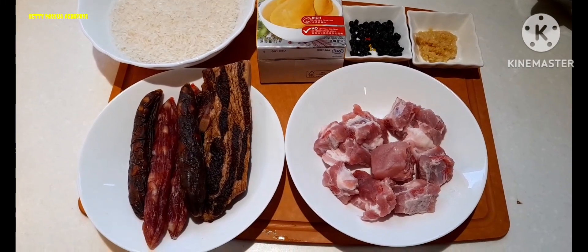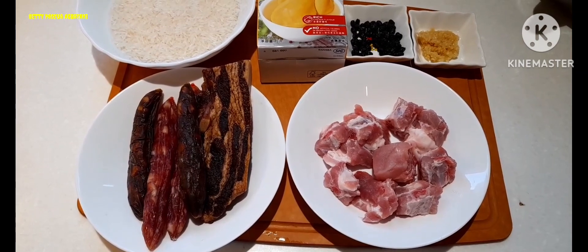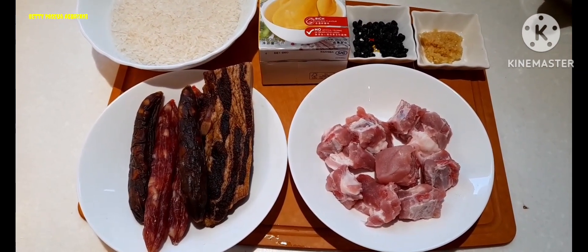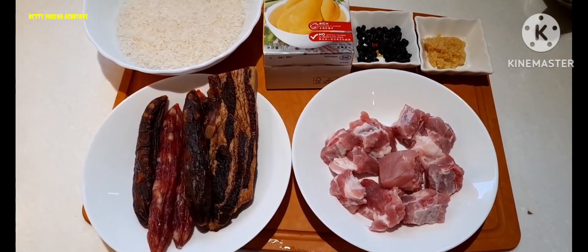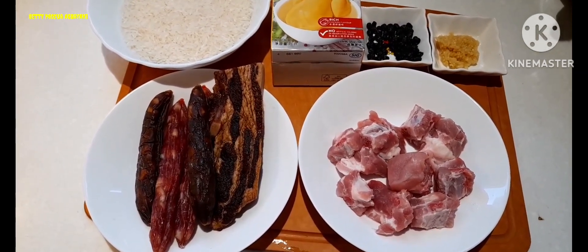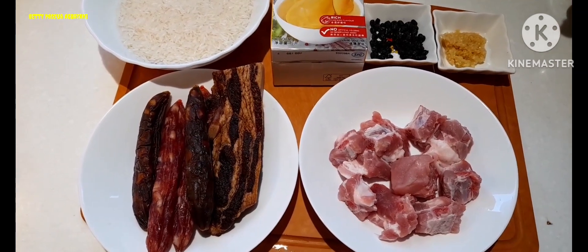Hello, hello guys! Mega love shout out! Nandito na naman tayo ulit sa kitchen. At magluluto tayo ng rice guys.